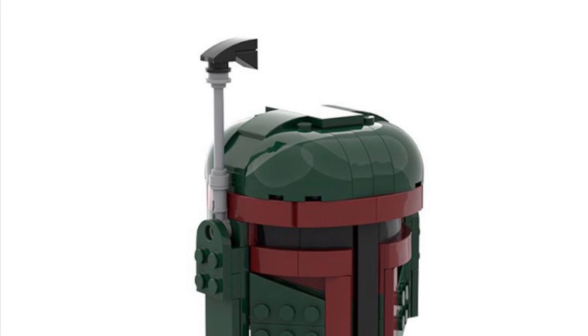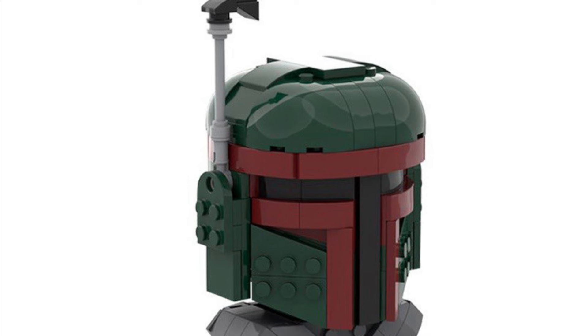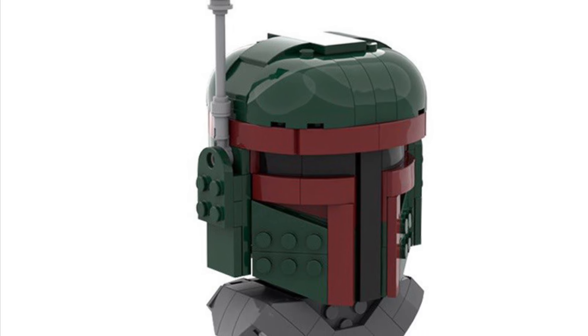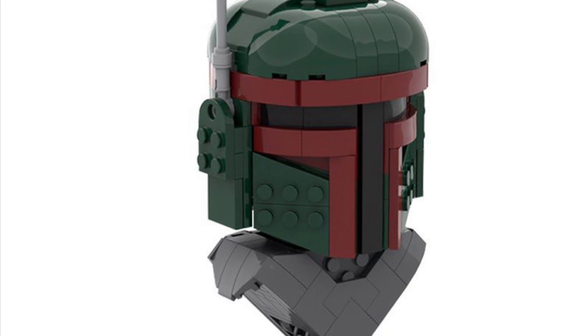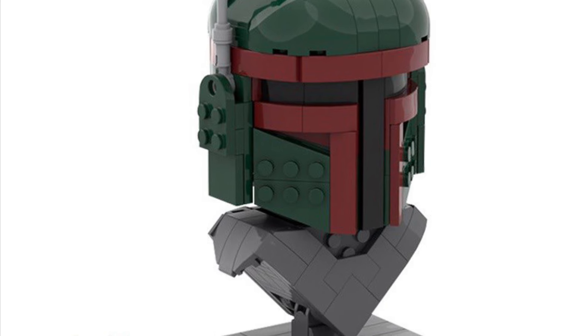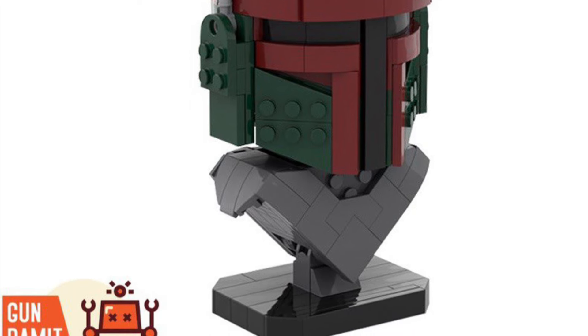We got here Boba Fett's mini build-a-bust, 267 pieces, measuring at 7 inches in height. That's with the antenna too, so it's a lot smaller — 7 inches from the top of his little antenna there to the bottom of the base. Pretty cool, not bad.